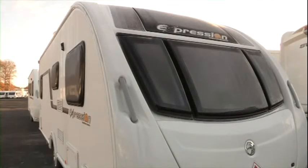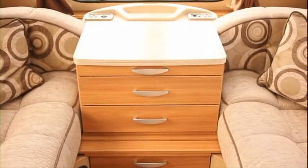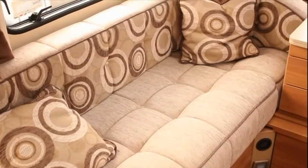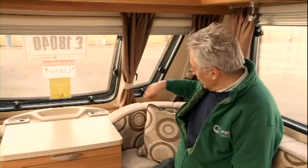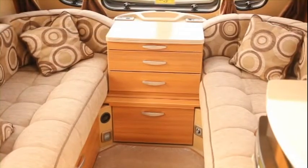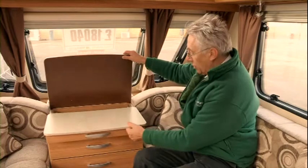Now let's have a look inside. The first thing I noticed when I got into the Expression was the sunroof — it really does make a huge difference. Everything is so bright, light and airy, and it enables you to see the upholstery which is different from the standard Swift model too. It's only a small thing but quite important: the sculptured cushion here which just makes everything more relaxed, comfortable and nicer. The storage unit here has a really nice smooth action.